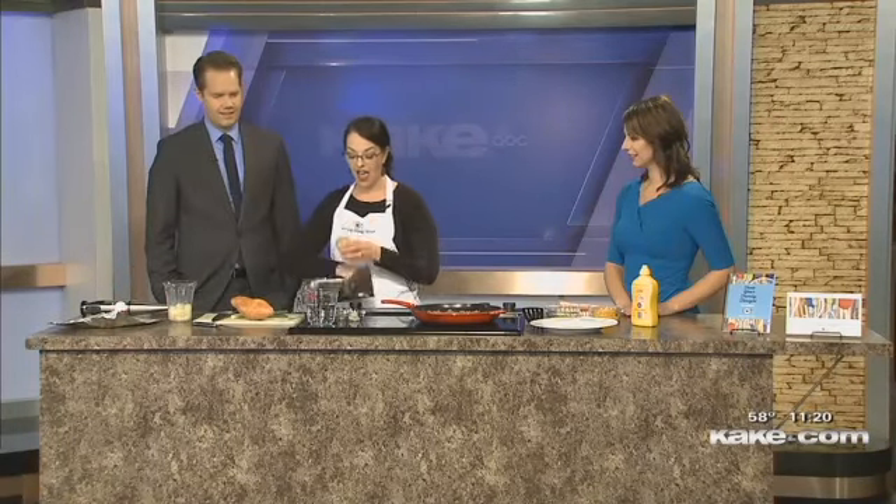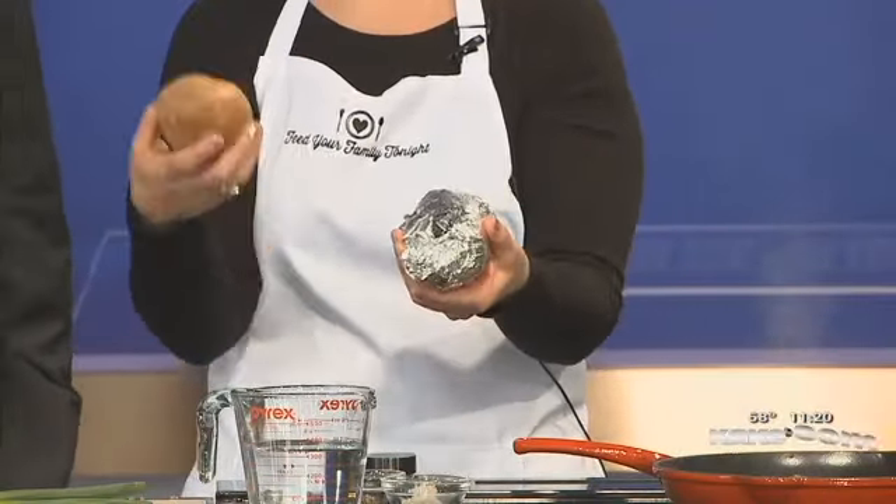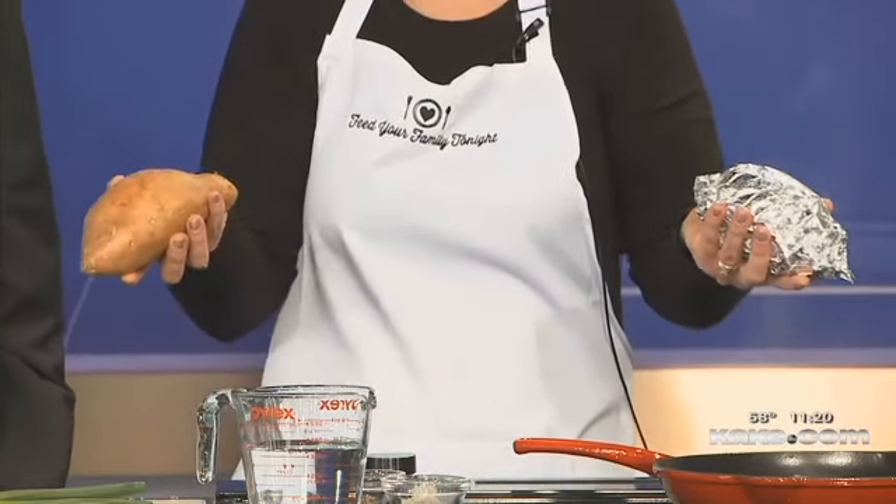There are two schools of thought on potatoes: some people like crispy skin and some people like soft skin. If you like soft skin, take your potato and wrap it in some foil — that keeps the skin soft as it bakes. If you like crispy skin, put it straight into the oven on the rack and that crisps the skin. I have one regular potato and one sweet potato, so this can be done with whichever your family prefers.